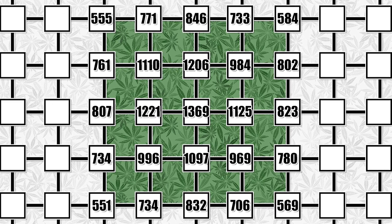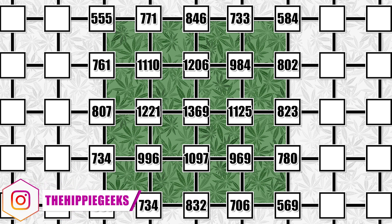In the center of the tent right under the middle of the light, we are seeing 1069 PAR, with around a thousand PAR in the ring around that, and then between 550 and 800 PAR at the outer ring, which are some pretty great results.